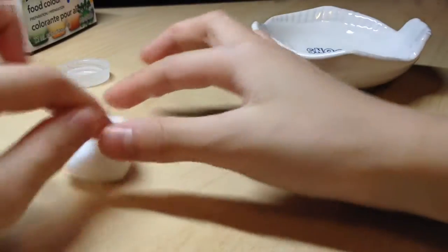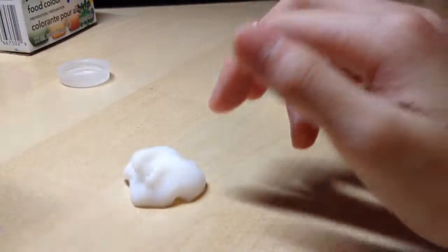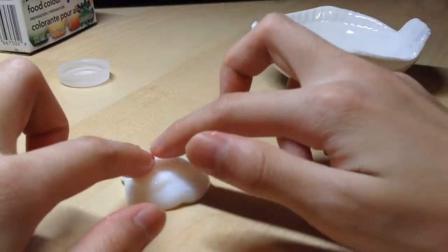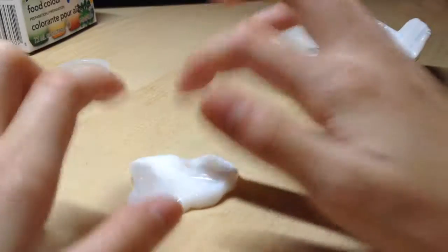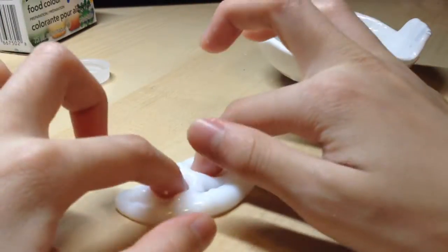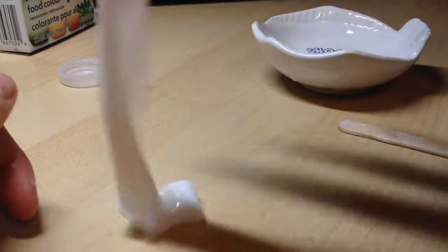My favorite way to add borax is to just poke a little hole, then put the water mixture inside. I actually think I didn't add borax right now — yeah, I didn't add borax, I'm sorry about that.